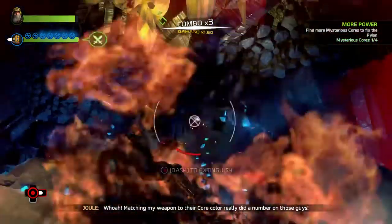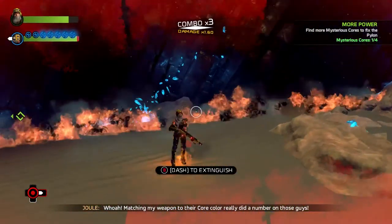Whoa! Matching my weapon to their core color really did a number on those guys.